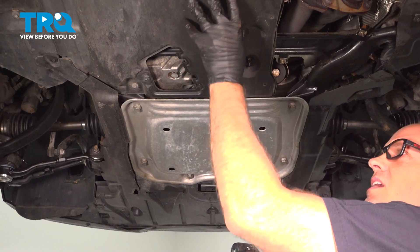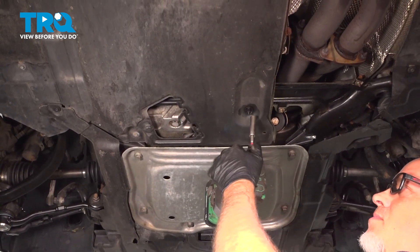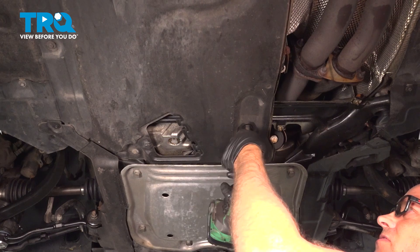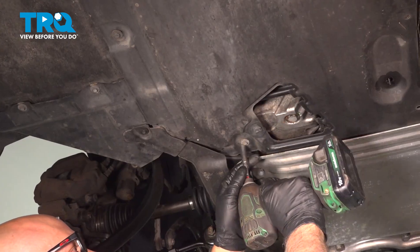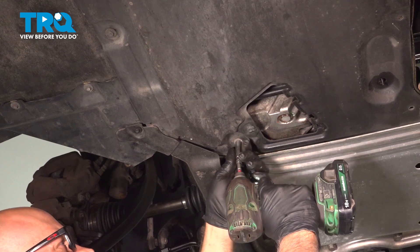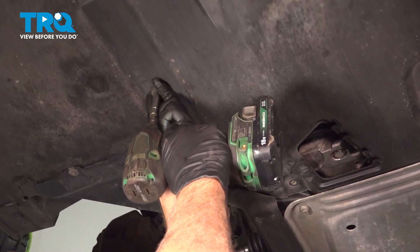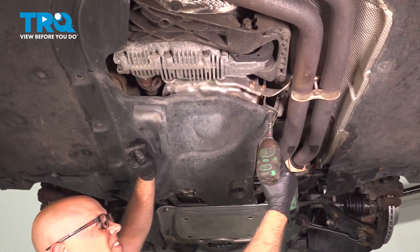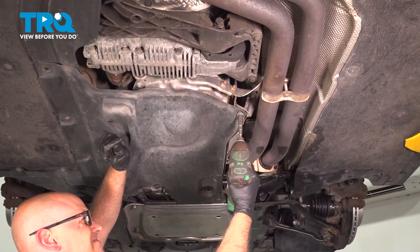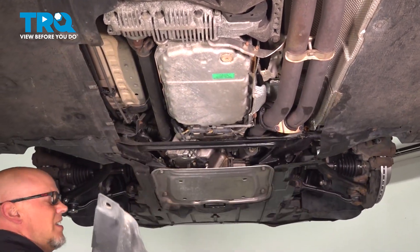We're gonna remove this panel — it's about halfway down the car. Use a 10-millimeter socket to take this nut off, and then an eight-millimeter socket, just follow along on this side. Grab that panel and take it down.